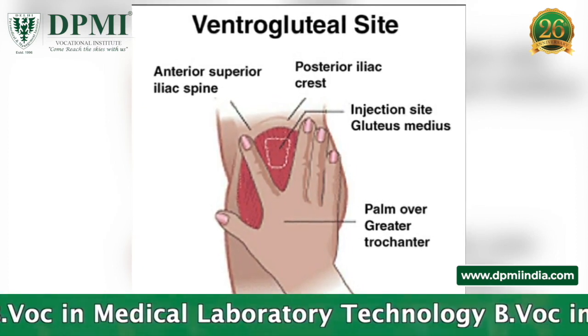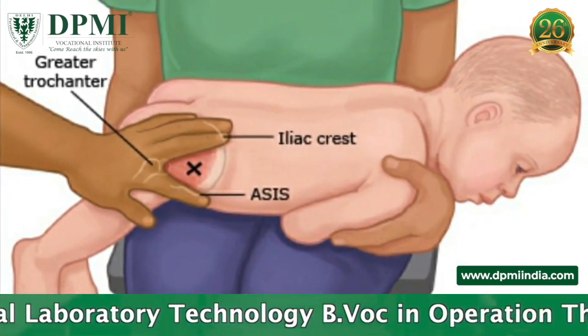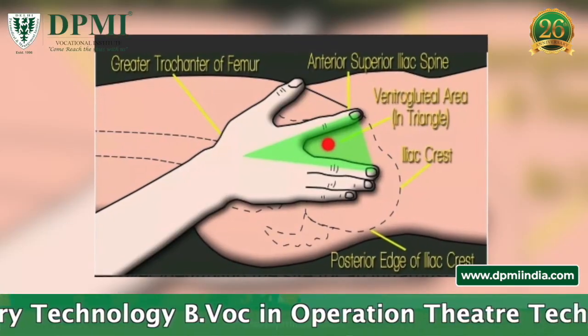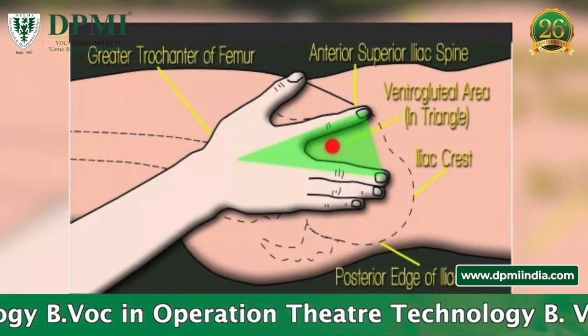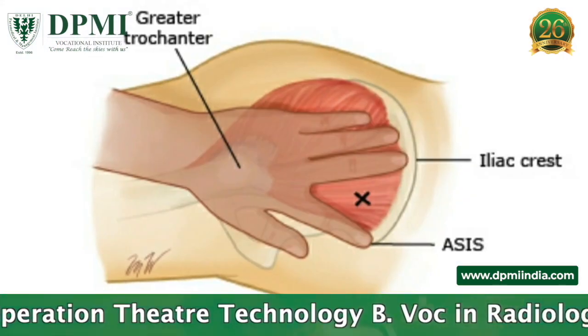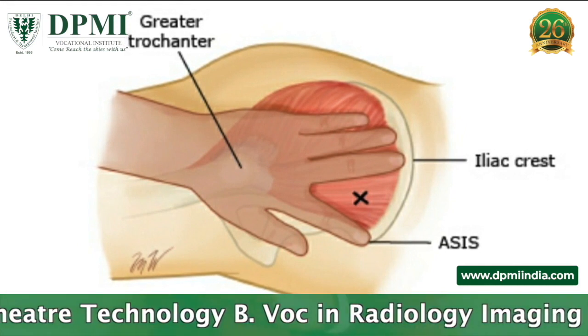The ventrogluteal muscle of the hip is the safest site for adults and children older than seven months. It is deep and not close to any major blood vessels or nerves. Place the heel of your hand on the hip of the person receiving the injection with fingers pointing towards their head, positioning so that the thumb points towards their groin, and feel the pelvis under the little finger.